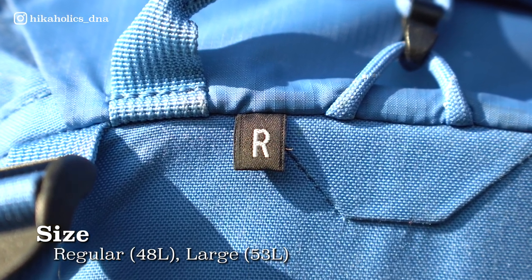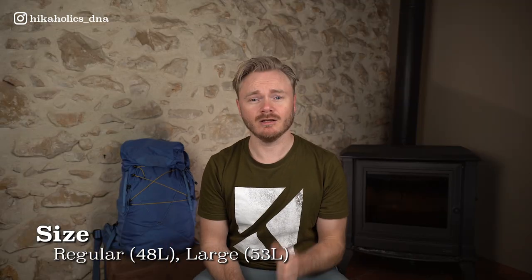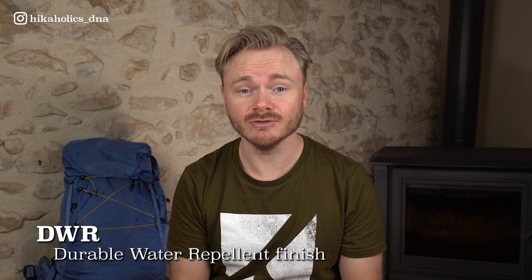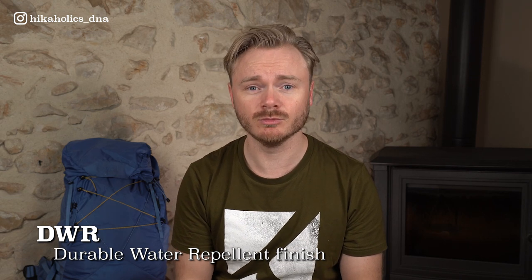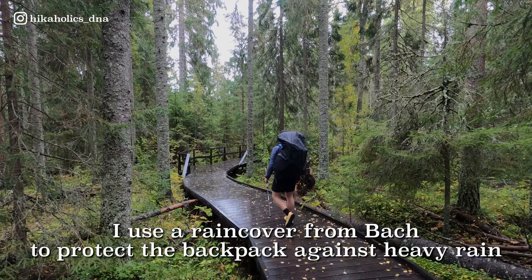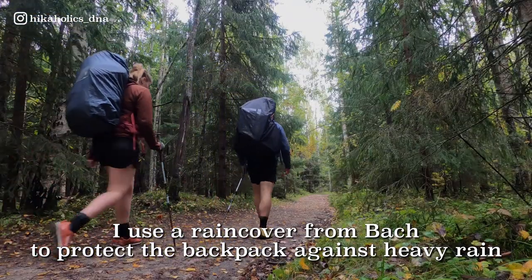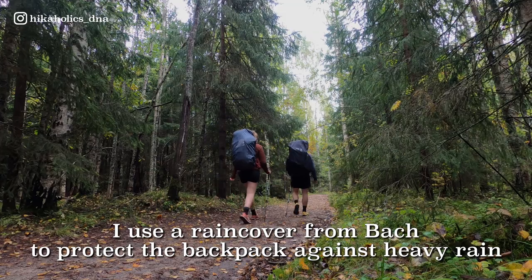The regular size is 48L — this is the one I have — and the large is 53L in volume. The Molecule 50 backpack is not waterproof, but it does have a durable water repellent finish. This means it can withstand some exposure to water, but it is not designed to be fully submerged or to protect against heavy rain. The backpack is typically listed for around €200 on most websites.